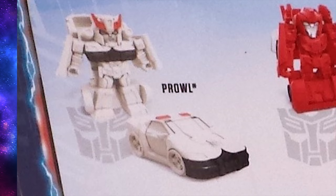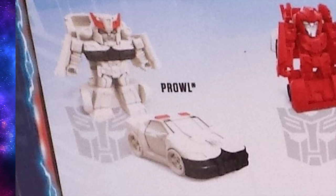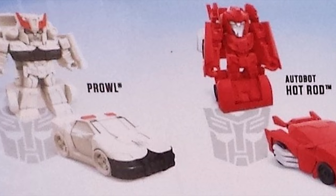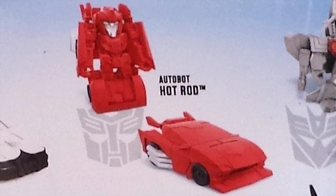First is Prowl. He's a pretty decent looking little Prowl. It certainly helps that his color scheme is so simple that the lack of paint apps on these doesn't affect him too much. Unlike Hot Rod, who just looks like a mass of red plastic — physically he looks fine, it's just too bad he seems to be almost entirely unpainted.